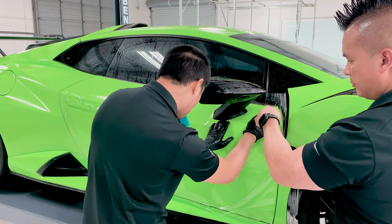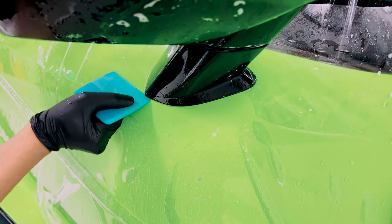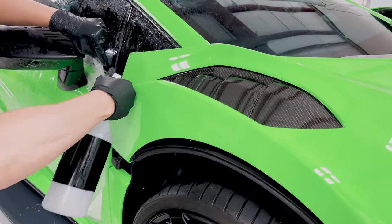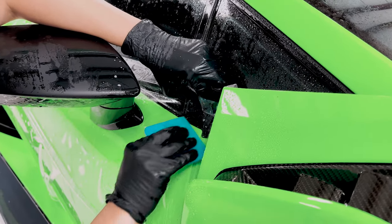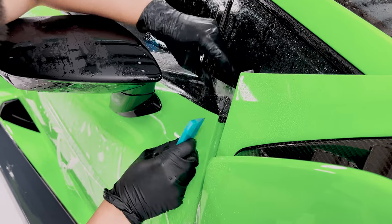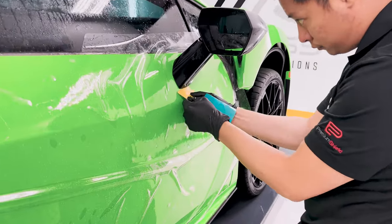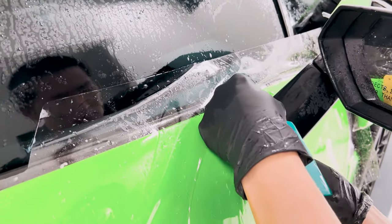We're making sure the alignment is good down here before we squeeze it down. Now we're using the top pull tab to pull it up to stretch out the hole a little bit so it'll look pretty good. We're using a small hard card to tuck underneath the actual base of the mirror.